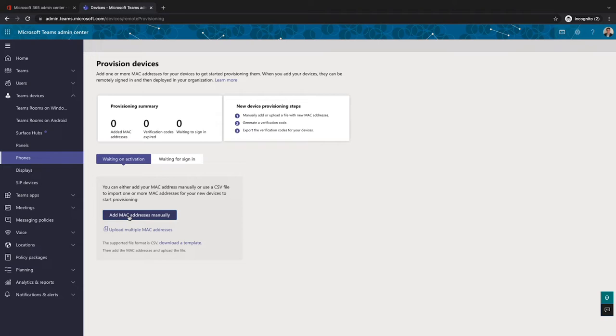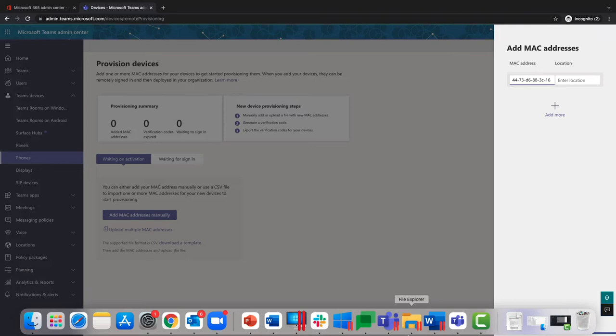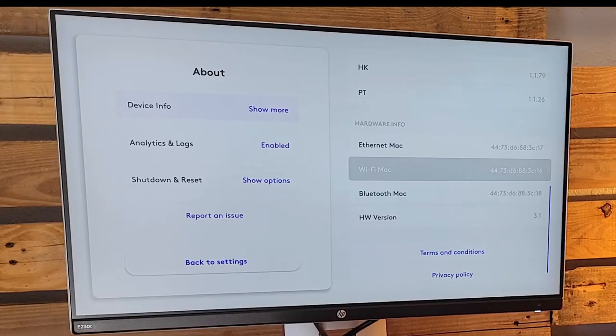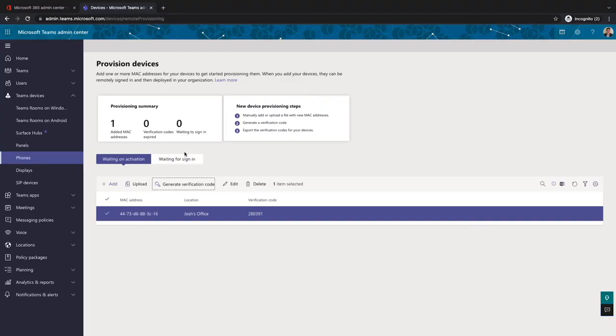If you're the installer, make sure you get the MAC address to whoever needs to set up the remote provisioning so they have it for the portal. You can bulk import them as well. We made sure the license was correct for the room, then went into the Teams admin center, clicked on Provision Devices in the Teams Rooms on Android section, and it brings us to the spot to add MAC addresses. We type the address in, give it a friendly location — in this case, my office — hit Apply. Teams admin center will have all your devices listed, it's provisioning and setting the device up, and you can see there's a verification code on the screen.